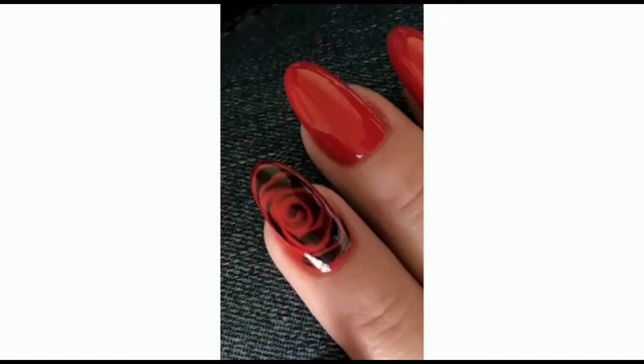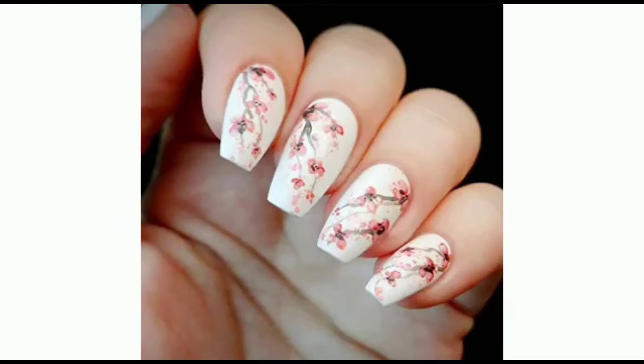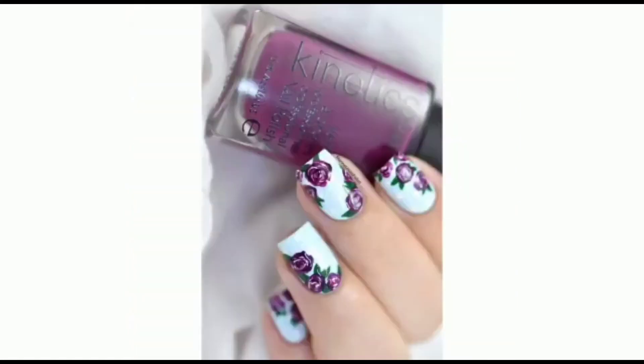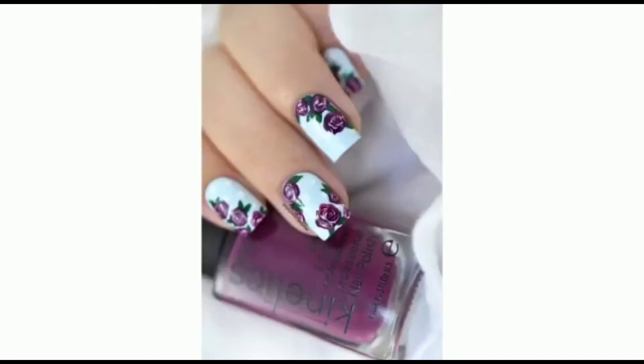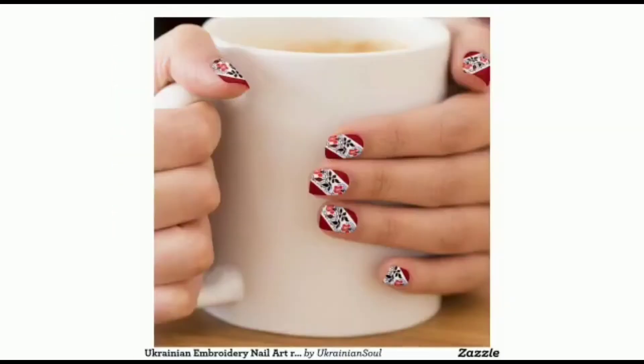Hope you guys like my ideas. Please share my YouTube channel and press the bell icon for the latest updates. There's something about rose nails that makes a look a hundred percent more feminine. This nail shade particularly looks good on spring and summer days when you are likely to wear a dress.